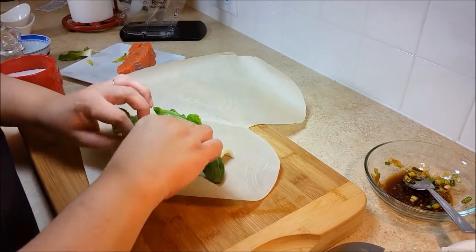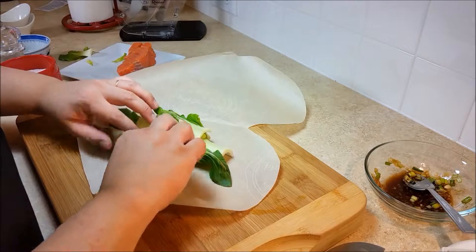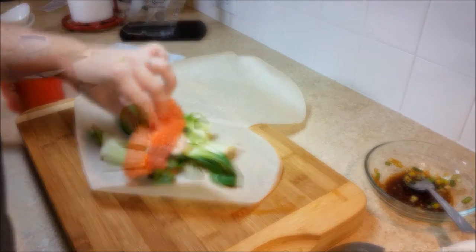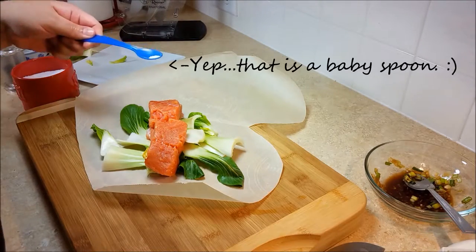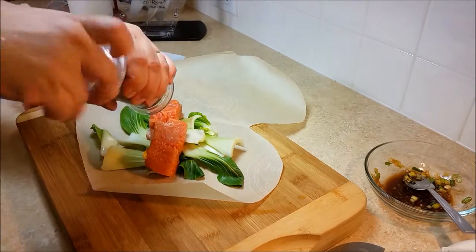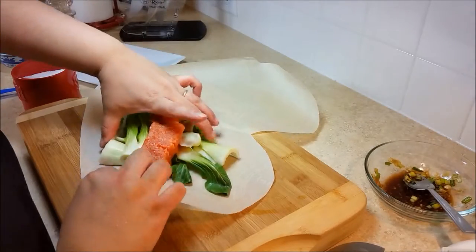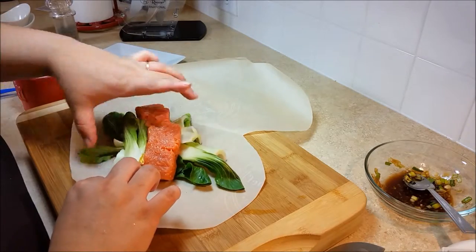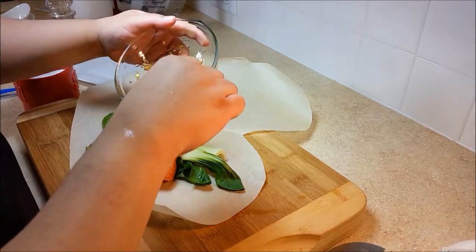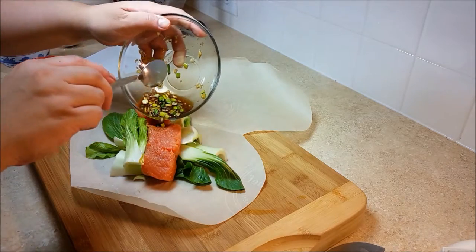Next, arrange the baby bok choy onto the parchment paper, then place the salmon on top of the baby bok choy and season it with a pinch of salt and pepper. Then pour the glaze over the salmon.